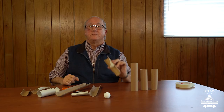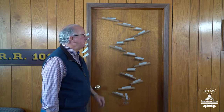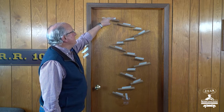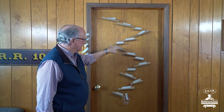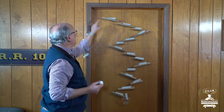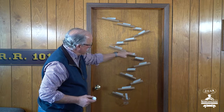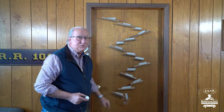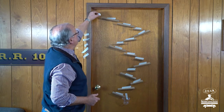Now we're going to move over to the door. I'm going to show you what I created. Look what I did, boys and girls — remember those half tubes? I taped them to the door, so I'm creating a track. What I'm going to do is take this styrofoam ball and put it right up here, and see if I can get that ball going all the way down this track and into the cup. Let's test this out and see how it does the first time around.